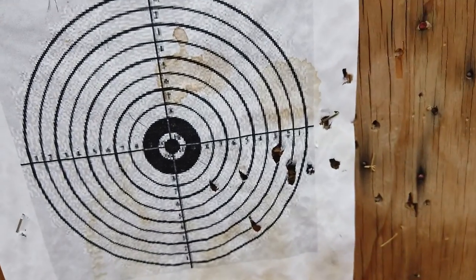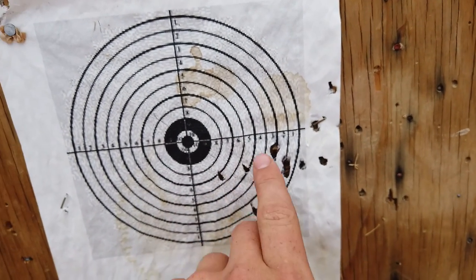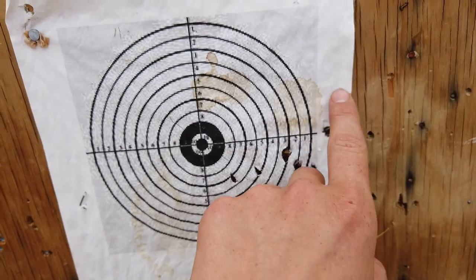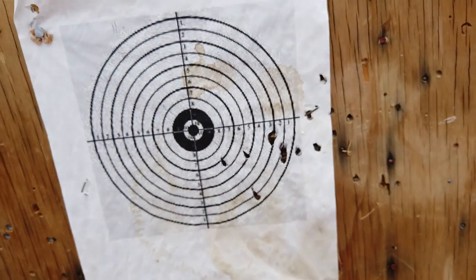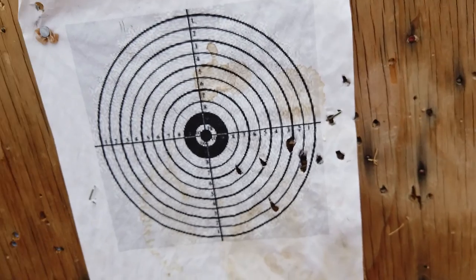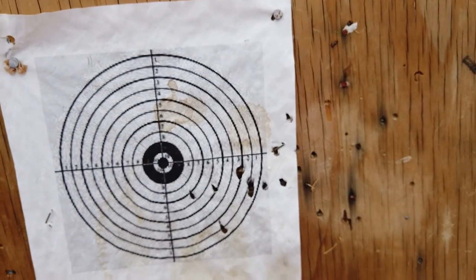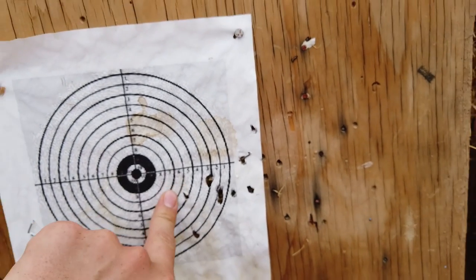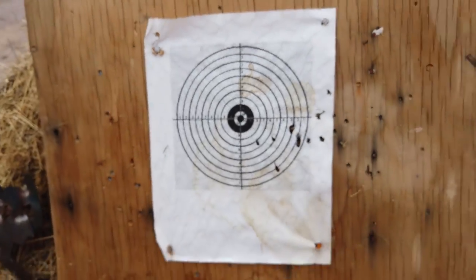So guys, here we are - this is a 10-shot group of the Crosman Premier domed pellets. That is absolutely terrible. This is 30 yards, so that's horrible. I mean, any of those shots would be inside a rabbit's body, but you could get his leg there, you could get his neck there - you don't know what you're going to hit. So that's just not an awesome group.